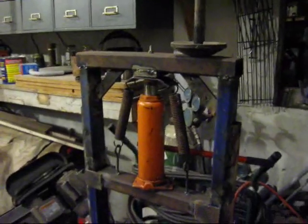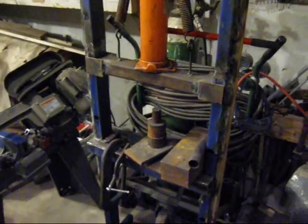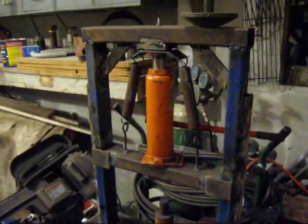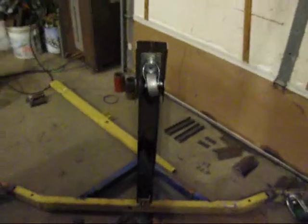Here's a press I just built. There's the ram, and there's different things that I've made that you can press stuff out with. I used it on some pretty big bearings. I bent it all up and had to refabricate it the first time I used it. The cylinder's good. Anyhow, what I'm really looking at is this rotisserie.